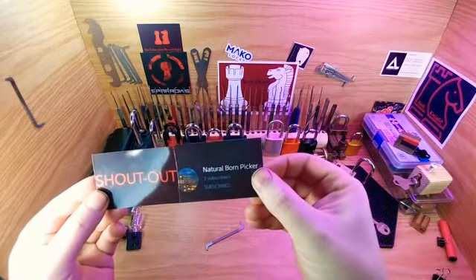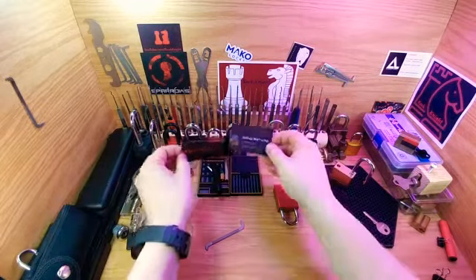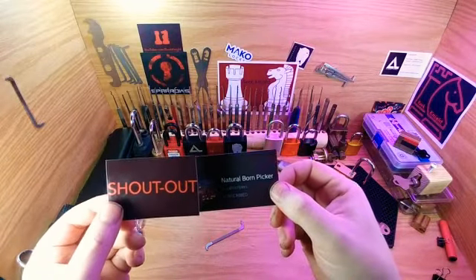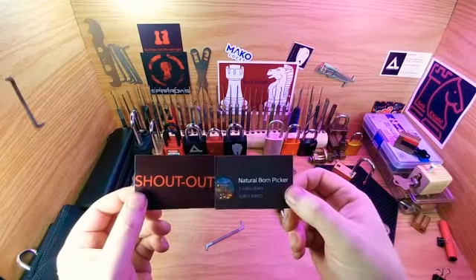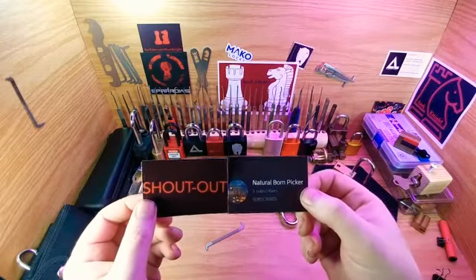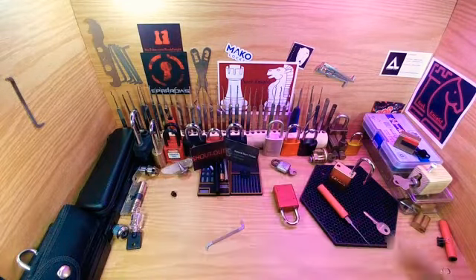To Natural Born Picker. He started his channel a little while ago. He's already up to five videos but only three subscribers, and that's not fair. You guys know that YouTube and the Locksport community is all about giving shout outs and going to check them out — at least give them a shot. Go watch some of his videos. If it's not for you, fine, but at least go watch one or two and give him some support. Leave a couple of messages saying he's doing a good job so he doesn't stop. He's really a great guy.